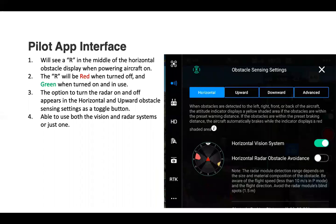That setting is in the obstacle sensing settings, the same place we normally adjust the vision system. There's a toggle button to turn the radar on or off, and you can use both the radar and vision system at the same time, or just one.